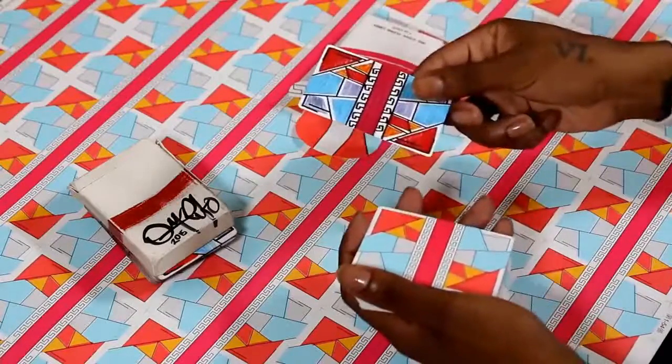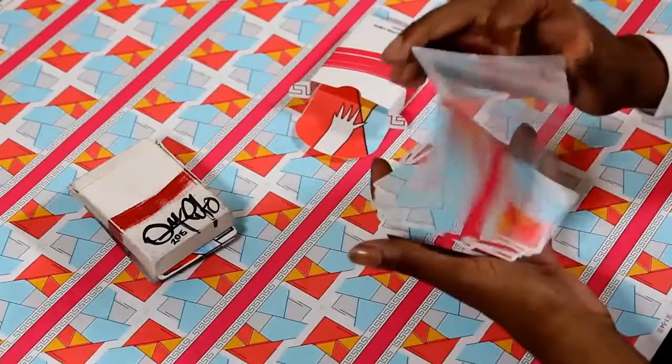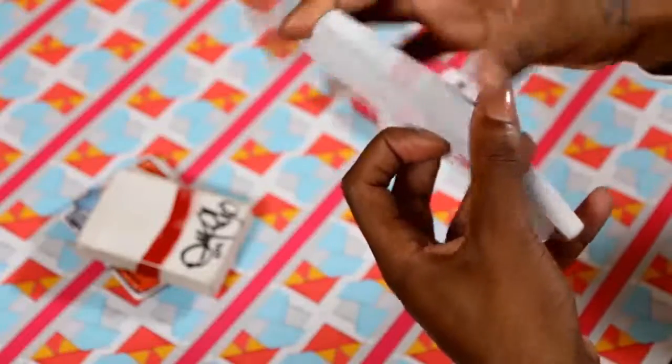These cards were printed by the Hanson Chen Playing Card Company on their classic paper stock and magic finish. They're also traditionally cut for easier fanning.